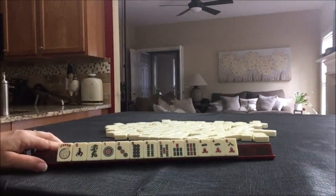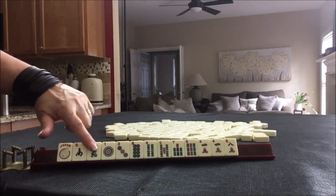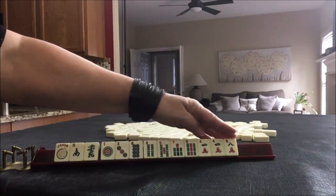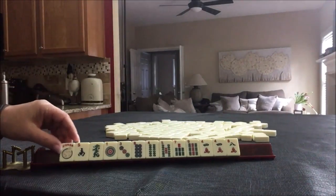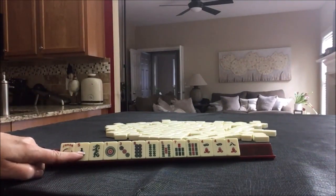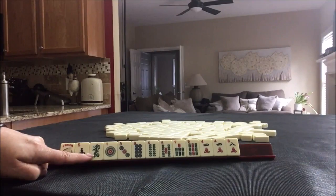For pull three, we have a joker, a wind, and a dragon. Three dots, four bams, three cracks — one pair in cracks. What would you play for pull three, and what would you pick for your first pass?